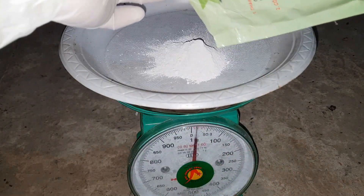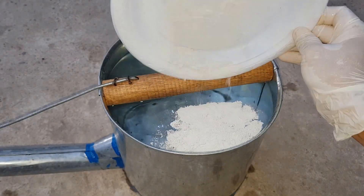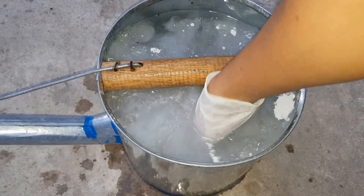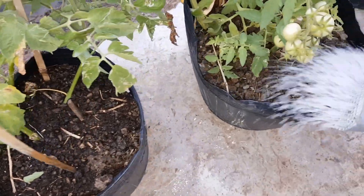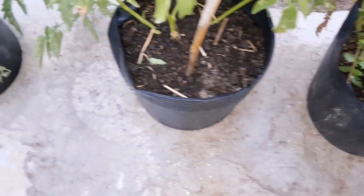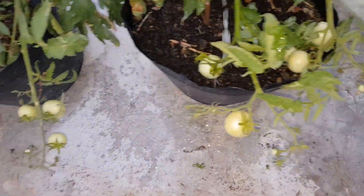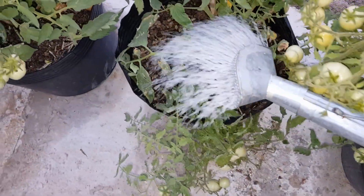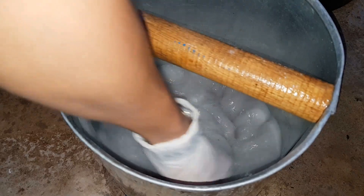Liều lượng sử dụng là 50 gram pha với 10 lít nước. Mình cân đúng 50 gram, hòa tan vào 10 lít nước và khuấy đều. Các bạn lưu ý là mình tưới vào lúc chiều mát, tưới cho vừa ướt là được. Trong lúc tưới vôi thì thỉnh thoảng các bạn khuấy đều.